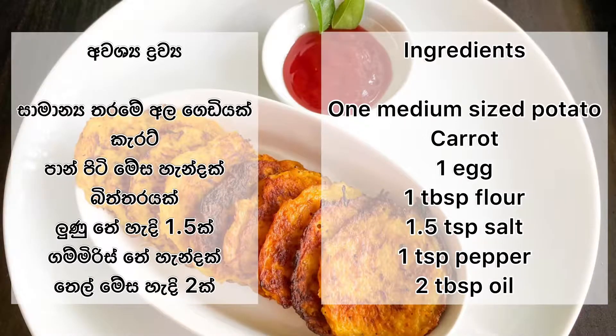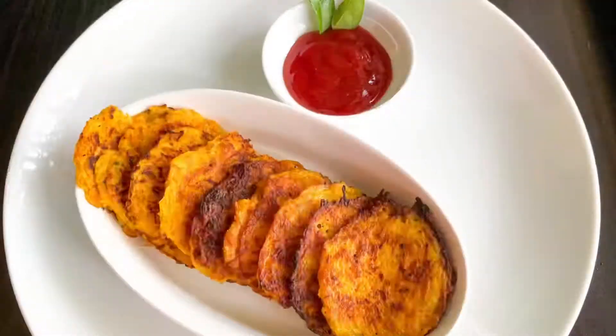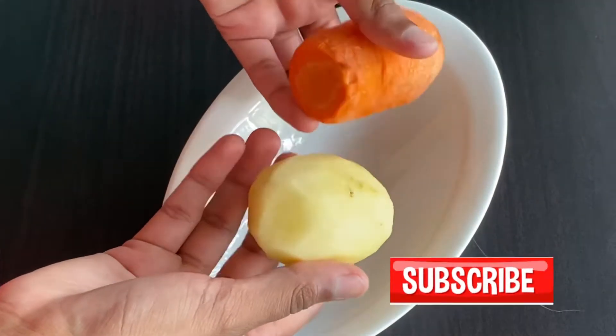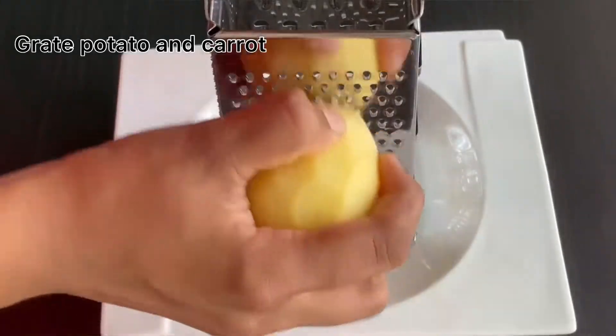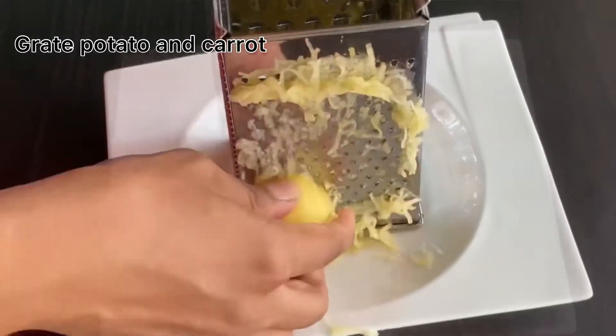I'm going to cook the carrot as well, and I'm going to grate the carrot as well.